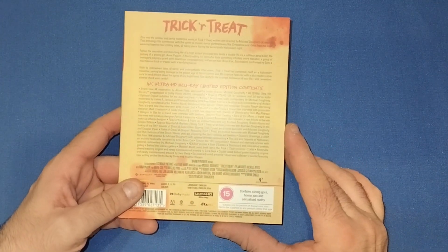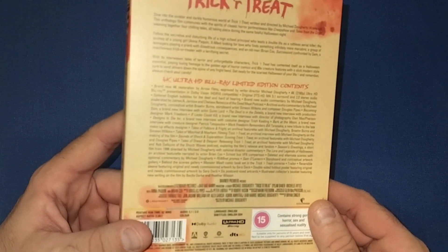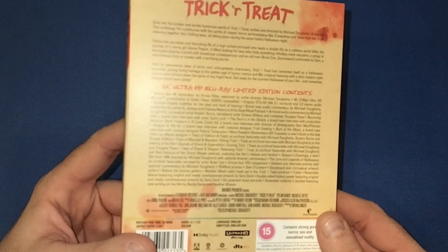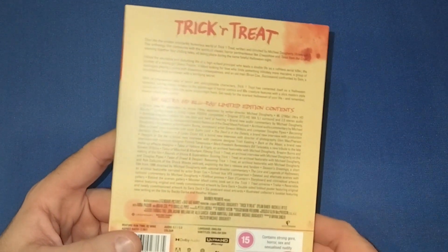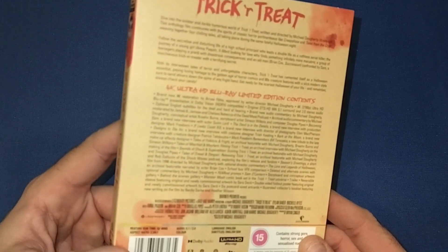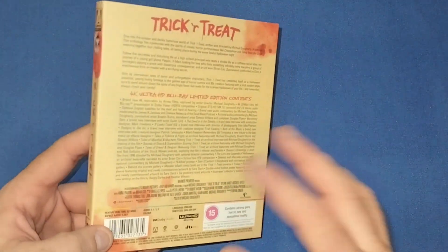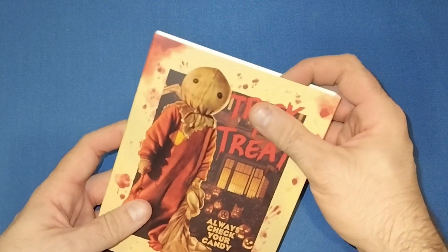Then on the back, as usual with Arrow, there's a ton of special features — you can pause and look through it — and a little write-up of the movie as well. It is Dolby Vision and Dolby Audio, but like I said, the picture is absolutely stunning on this.